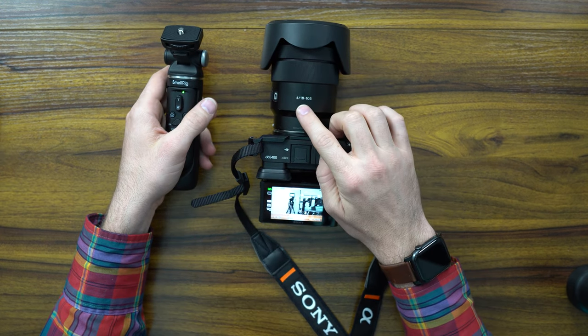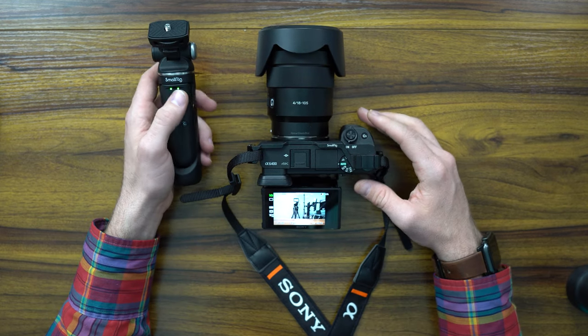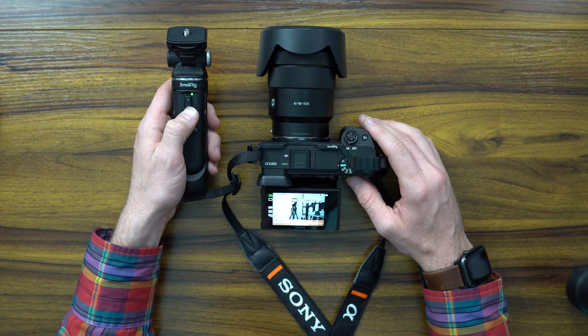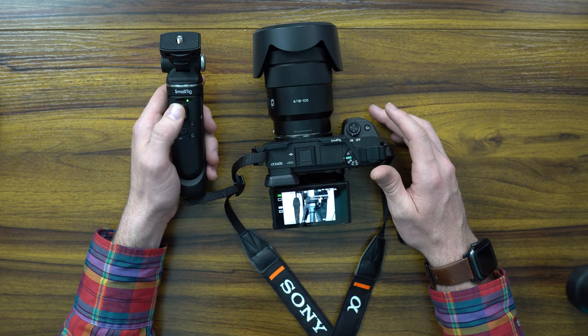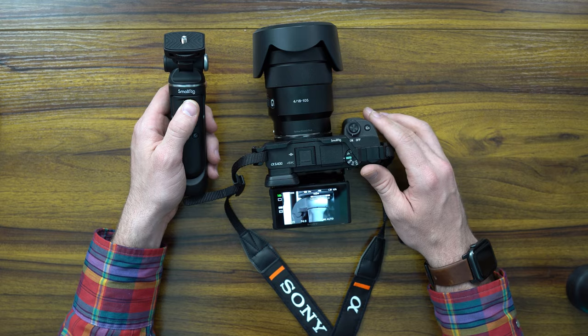Now moving over to the 18-105 G Master Sony 4.0 f-stop. What's awesome is the same kind of thing — I love being able to zoom all the way to 105 and then 4x past that, and you still get a pretty clear image.